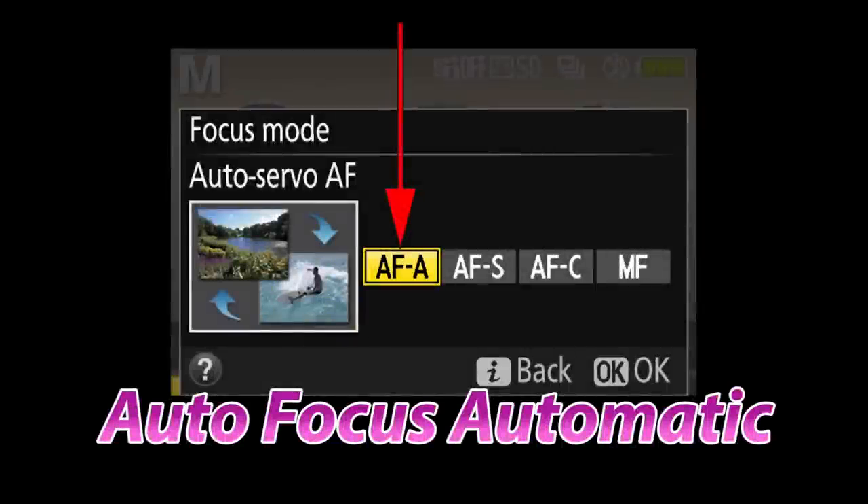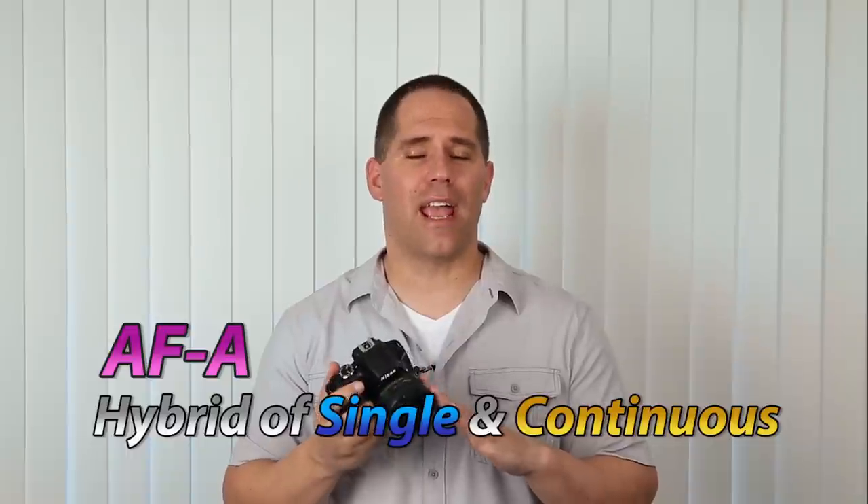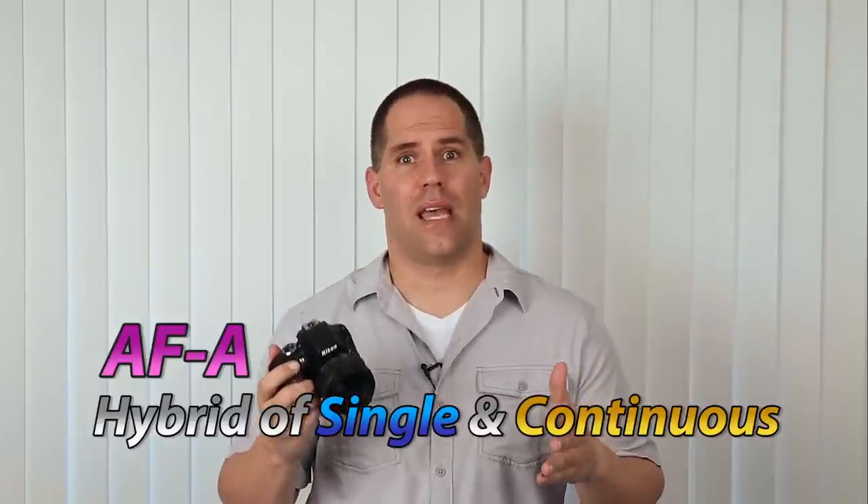If you are a pure beginner, what I recommend is to go with AFA, which stands for autofocus automatic. In this mode, we're giving the camera permission to switch between AF-S and AFC. When I shot weddings, I almost exclusively left my camera on AFA, because the bride would be standing outside the church, then walking down the aisle, standing at the altar, dancing, and cutting cake — lots of moving and stopping. The camera does a pretty good job of determining whether you're dealing with a still or moving subject, so it's one less setting you have to worry about.